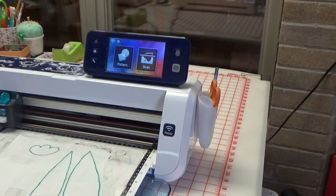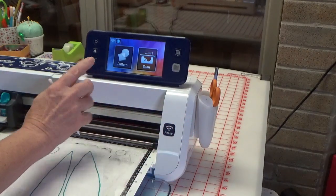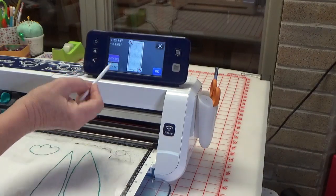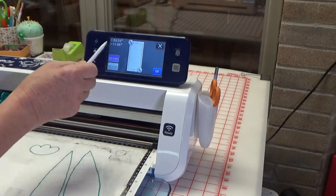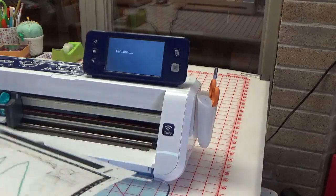I need to show you something I forgot to mention. If you do have a 24-inch mat, before you get started, you need to go to Tools and right here, Cut Area — you want to make sure it says 12 by 24 or 12 by 12. You need to do this before you scan.